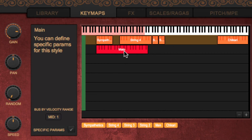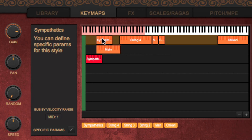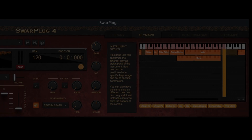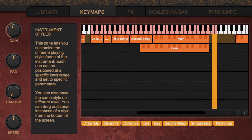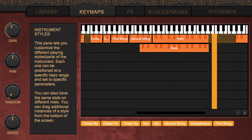You can also drag their left and right borders to only keep a subset of the available range of notes. You can add more instances of a style by dragging it from the bottom of the area and remove an instance by dragging it out of it. Most instruments have a single main style, so you won't need this much, but new instruments like the sitar or surbahar of ML-Pak 4 have styles for each different string as well as trills and even a few noises. All these styles wouldn't fit within even 128 keys, so the multiple rows are very handy.